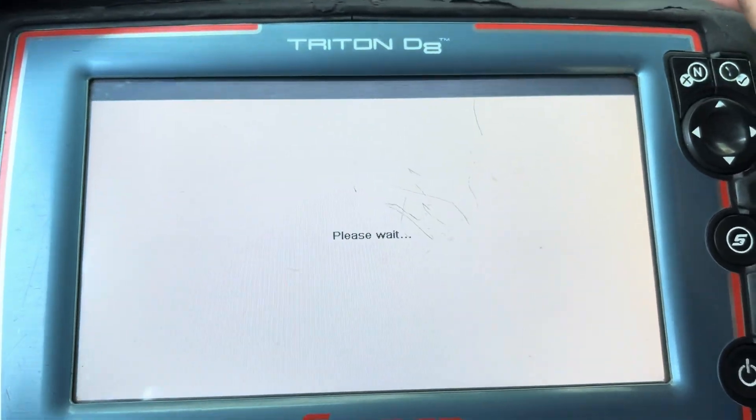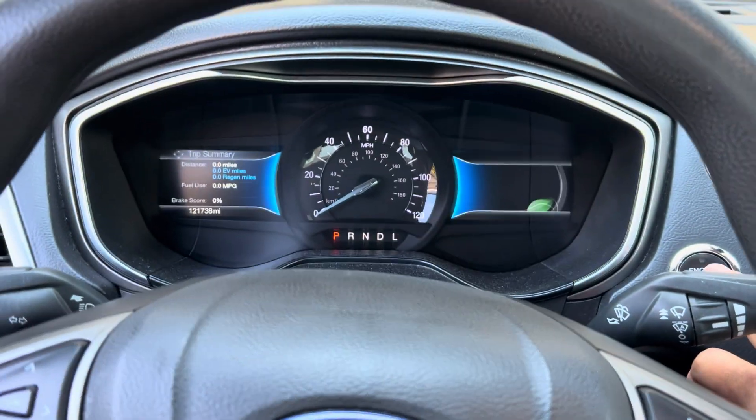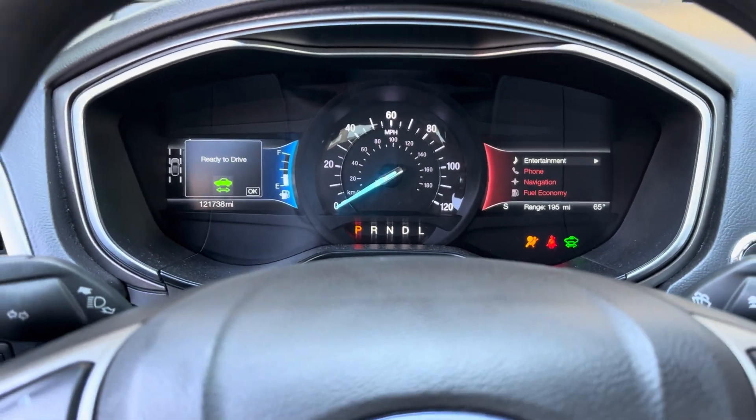I'm going to take it out for about a one-mile test drive, because with the old sensor it only took about 30 seconds to a minute for the ABS light to kick on. So right now I'm going for a test drive.